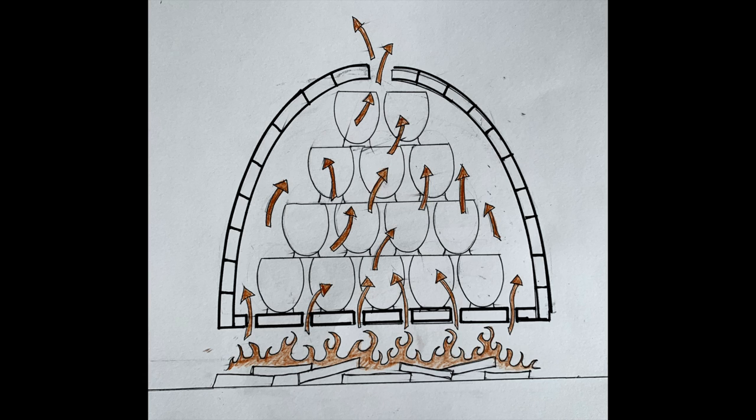This picture shows what an updraft kiln looks like and how it works. In an updraft kiln, the heat enters the kiln from the bottom, travels up around the work, and exits through the top. This is a very common kiln and I'm going to show you several examples of this.